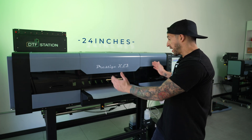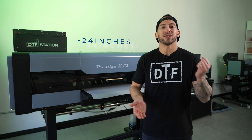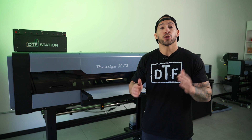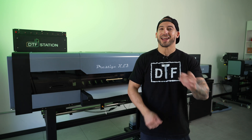And she's pretty fast. At 24 inches wide with sellable resolutions, we can project a print between 60 to 80 square feet an hour. Now before we dive in and make our back-end adjustments, let's go ahead and run a normal print with factory settings. This way you can see the before and the after.